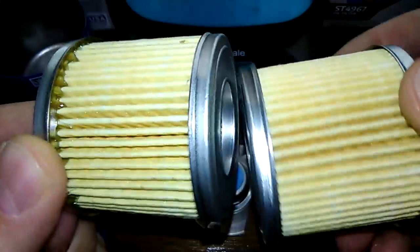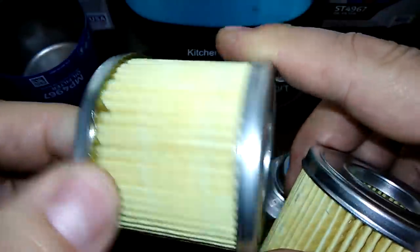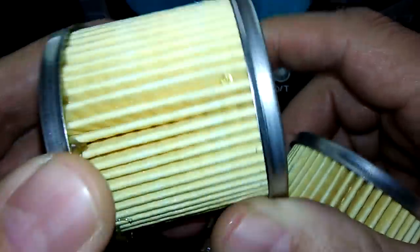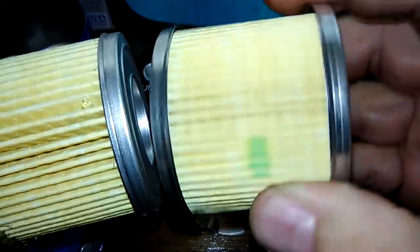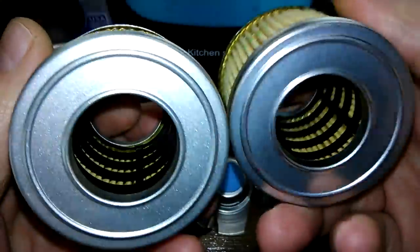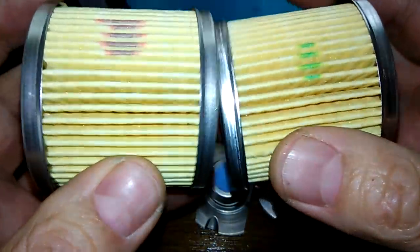The 20,000 mile one has some excess glue, so they got sloppy with that one. The 10,000 mile one looks cleaner, but they are the same — exactly the same.